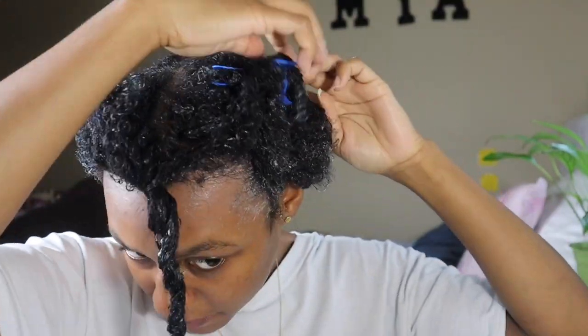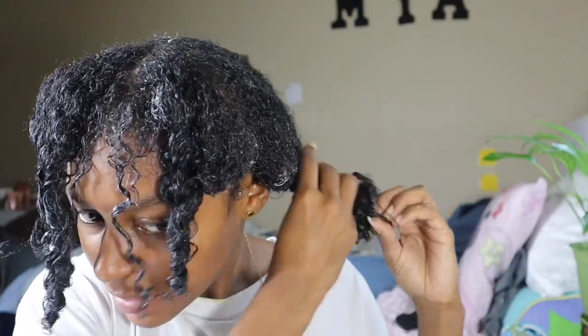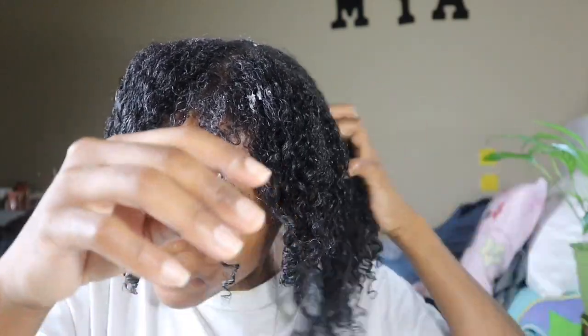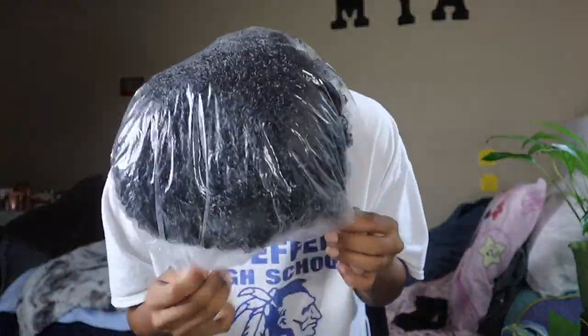I'm going to do the same thing on the other side — take the clips out, let it all fall down, add a little more product just to be on the safe side, and make sure I get those ends. I'll work it through with my fingers so everything gets coated. Then I'm going to put the shower cap on, flip my hair over so the ends are on top, and sit underneath the hair dryer for 20 to 30 minutes.